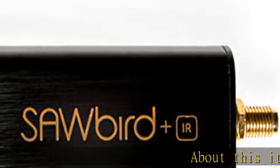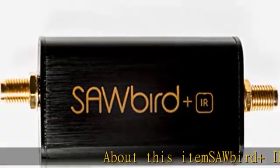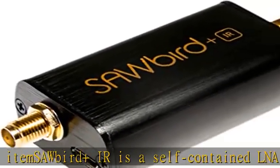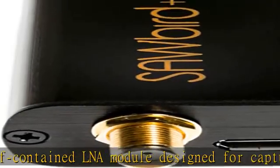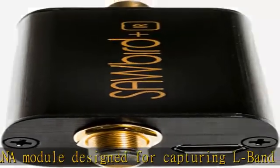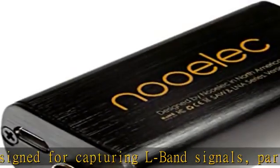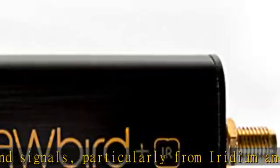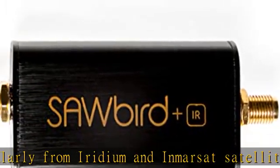The SA-UBERT IR is a self-contained LNA module designed for capturing L-band signals, particularly from Iridium and Inmarsat satellites. The module uses two ultra-low-noise LNAs and a custom high-performance SAW filter centered at the frequency of interest. The amplifier can be powered in three ways.